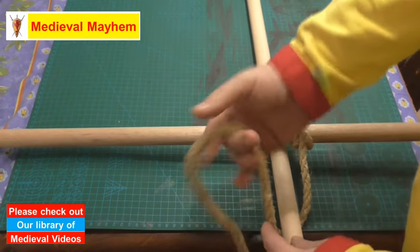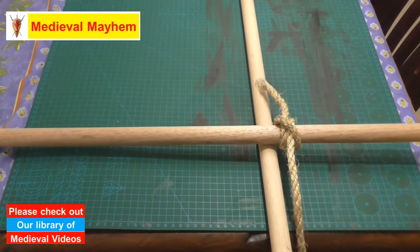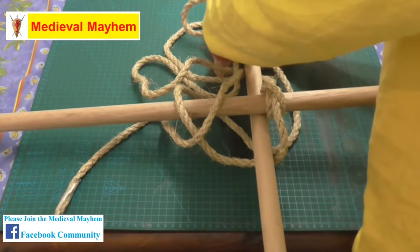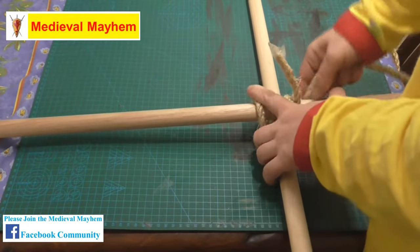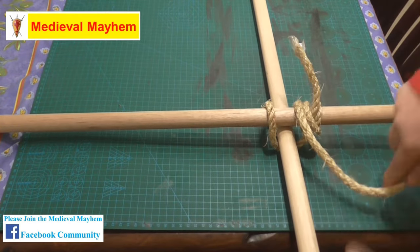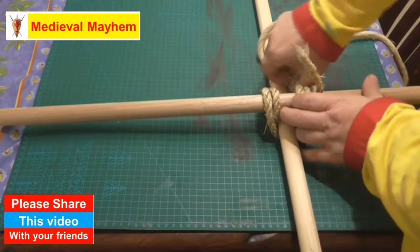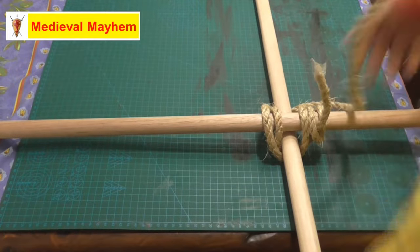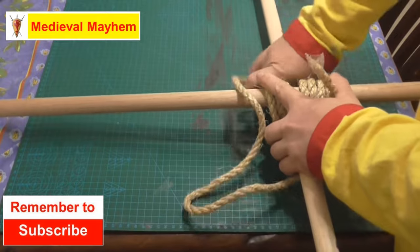Now what we're going to do is three over and unders. You want to keep your rope fairly tight and nice and neat as well. So that's the first one. Now on this one we're going to go on the inside of the clove hitch, come around on the outside of the over and under, and we're going to do this three complete times, keeping it nice and neat. That's two, that's three.